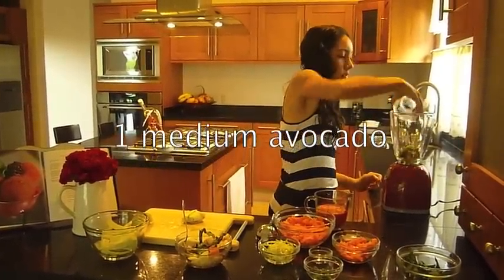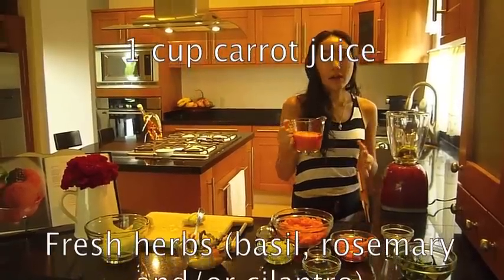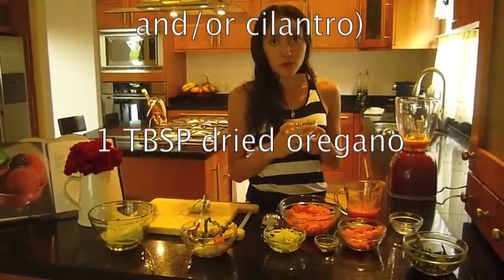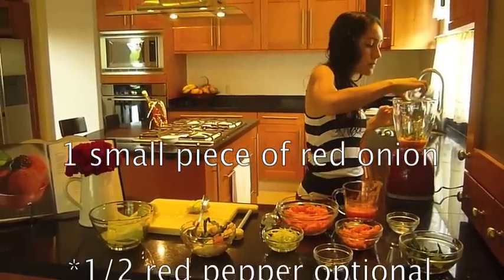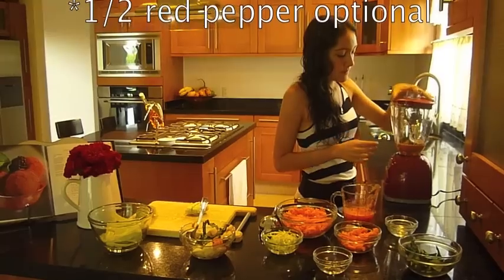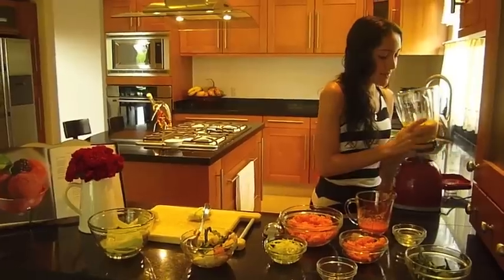For the sauce you're going to need one whole avocado — you can use half of course. Mexico is actually the best place to eat avocados, so I'm having the best time with mine. I'm going to use around half a cup of carrot juice so we want it to be creamy. Then I have some fresh basil and fresh rosemary from my garden, plus some dried herbs, around a tablespoon, and just a tiny piece of purple onion.